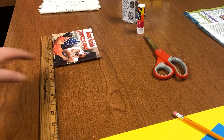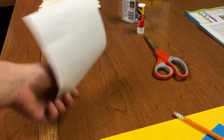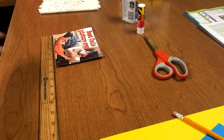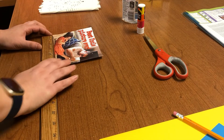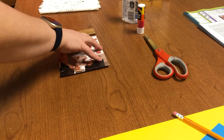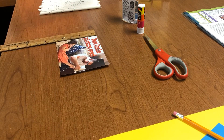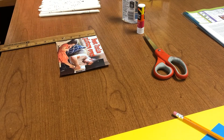The next thing you want to do is measure out the picture that you're going to use for your frame. Go ahead and measure out the length and the width, because you're going to need these measurements to build the frame around the picture.